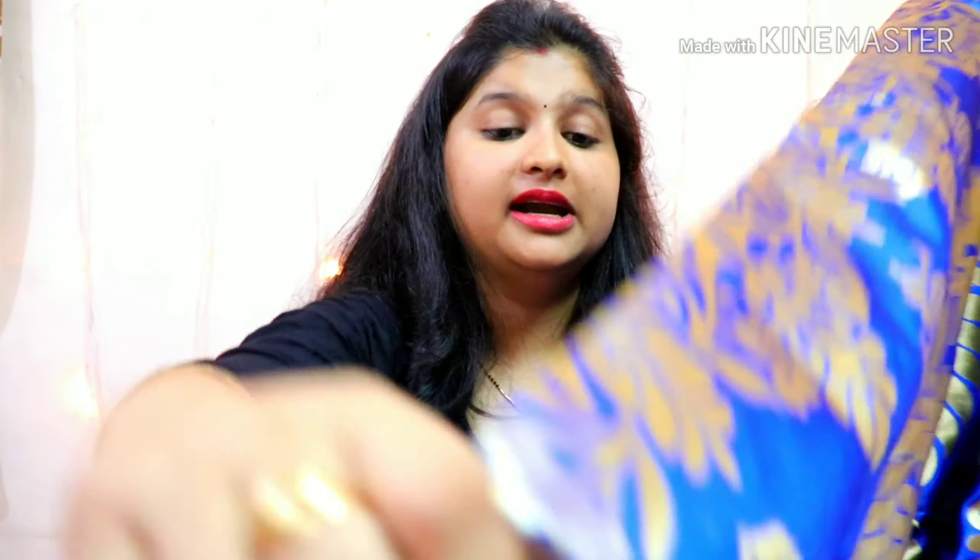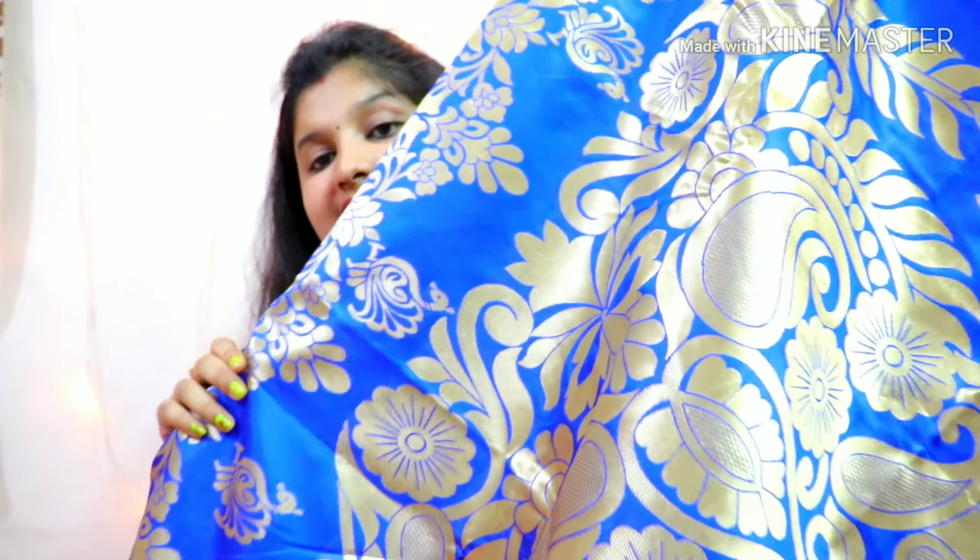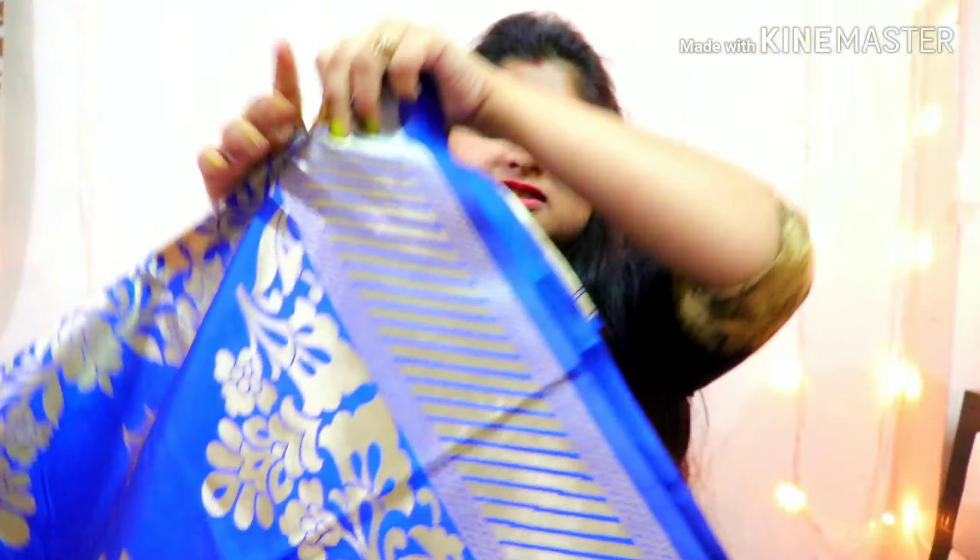Actually, this saree is a print saree. The color of the saree is different. I will show you the color. The border of the saree is a lining border. If you are wearing this saree, you will understand.